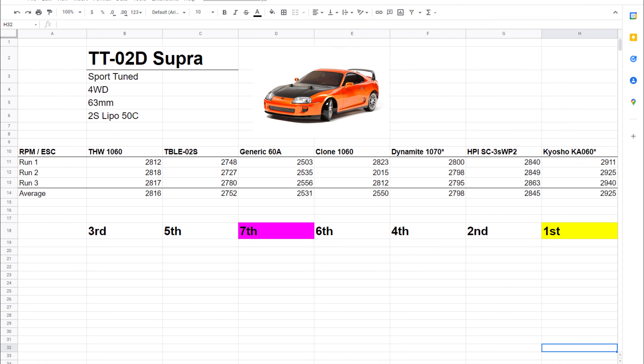The TT-02D Supra has a sport-tuned motor. It is four-wheel drive, tire diameter is 63 millimeters, and it also ran the same LiPo battery. This is the third time the Kyosho ESC generated the highest RPMs. The generic 60-amp ESC came in seventh place again. The Dynamite 1070 came in at a respectable fourth place. Let's take a look at all the results together and see if we can come to any conclusions about these seven ESCs.